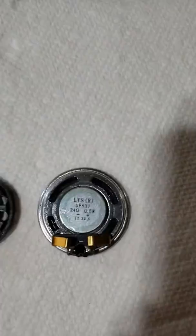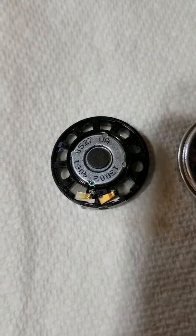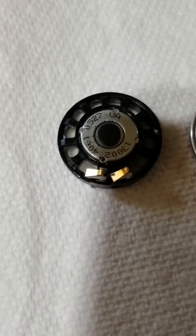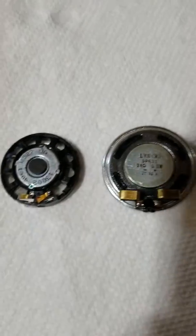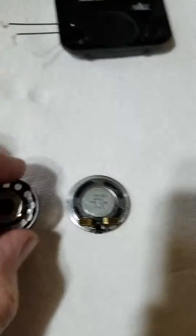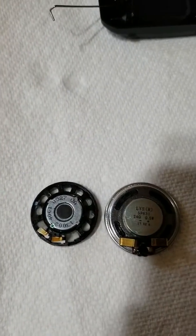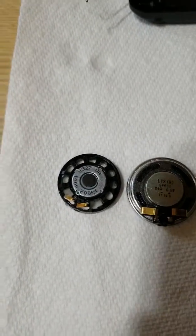Here are the speakers side by side. This is the original Uniden, and this is the one that was in the Nextel. You can see the tabs — they look a little spread apart further on the Uniden versus the Nextel, but if you put it in there properly and line it up, you're not going to have a problem. To get the speaker out without damaging it, rather than working it out with a screwdriver, I just bent the Nextel phone — it's all plastic. You just bend it and pop it out. That's the best way so that you don't damage the speaker.